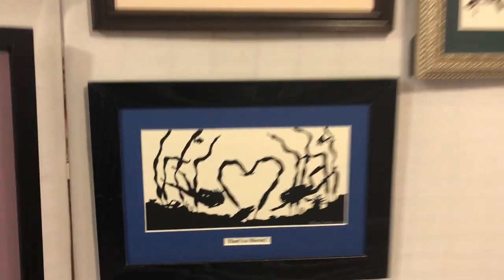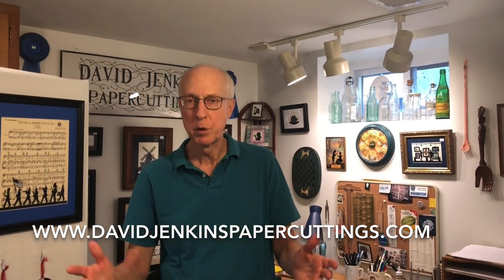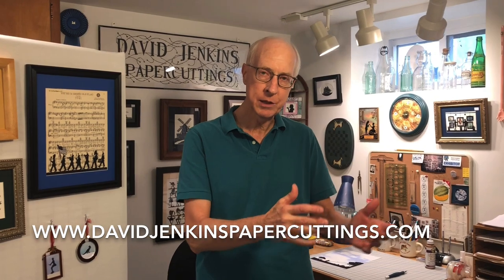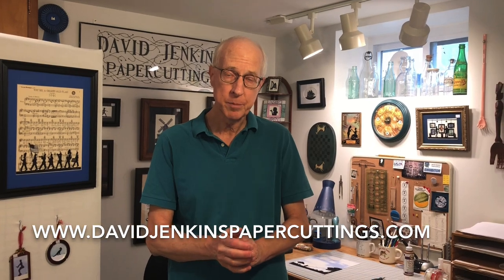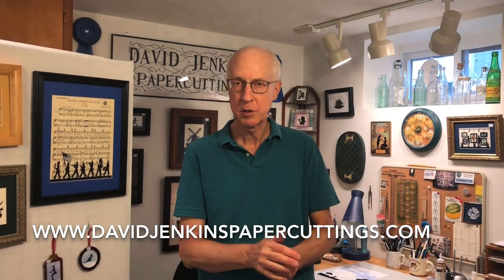Over the years, I've done commissions for people who want a paper cutting of their home, their dog, or their boat, for example. I've also done commission work for weddings or in recognition of the birth of a new baby. If you're interested in a commission piece, you can contact me through my website, davidjenkinspapercuttings.com.